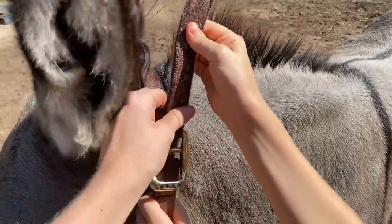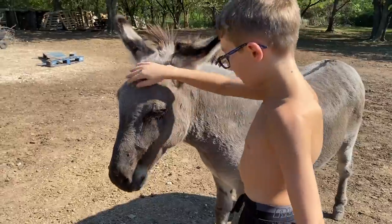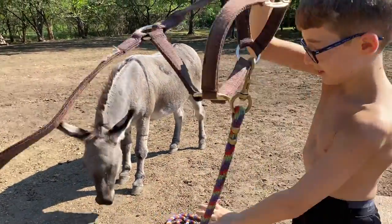Pull it up. There you go. And then say he's a good boy. Good boy. You're free. You're free.